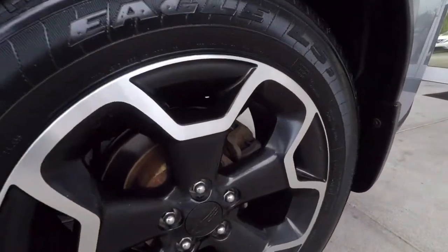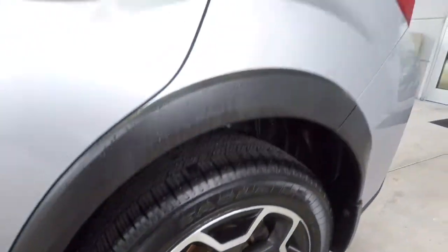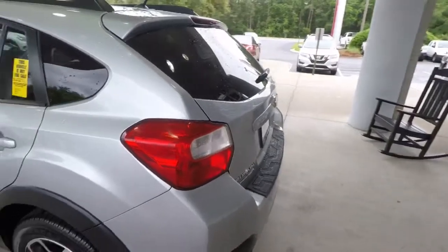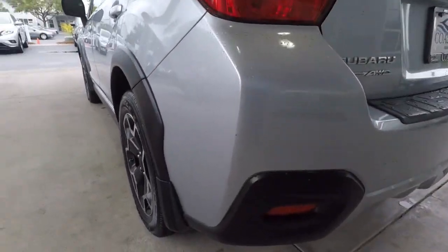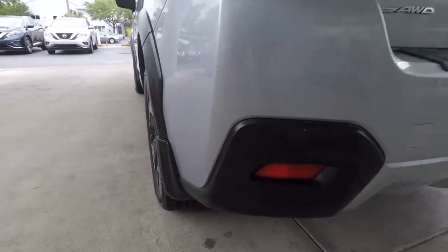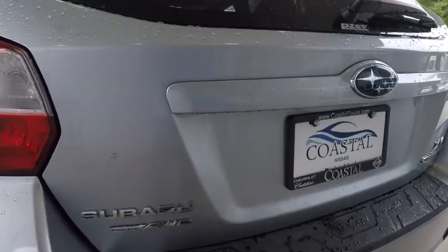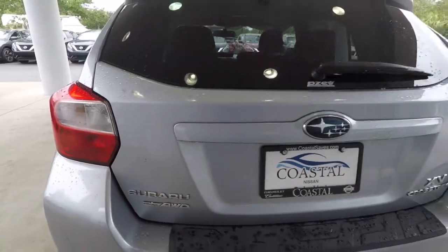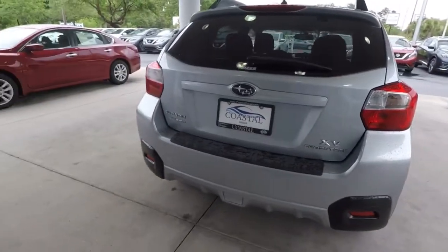Left rear wheel — again, no nicks, no curb rash. Come around the left rear quarter panel to the rear hatch and bumper. Looks like there's a small blemish there, and one there on the deck lid. The rear bumper, though, looks to be in really good shape.